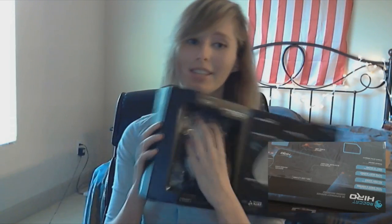Honestly, the thing that I care about the most with mice is whether it fits my hand. Really what I care about the most. And then whether it has laser — this one's laser. I prefer laser over optical. And this is 8200 DPI.